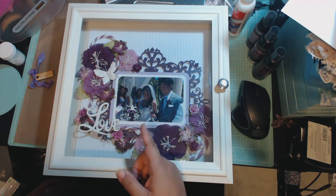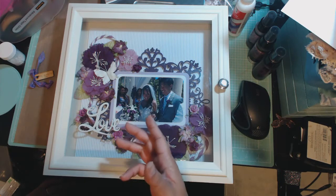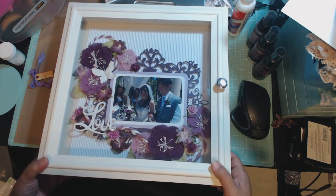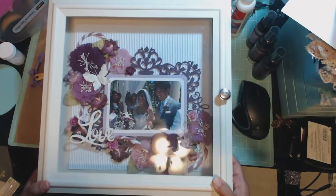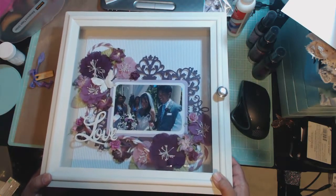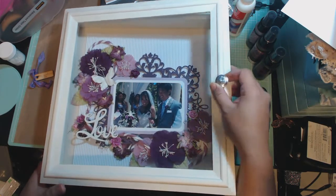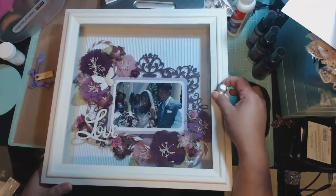I will take the layout out of the box so you guys can see what it looks like. Basically, this is a shadow box that you could purchase at — I think I got this at Marshalls. There's glass; it's inside a glass, and then of course it opens up. So if they want to ever switch this out, or if they want to change the picture, they can do that as well.